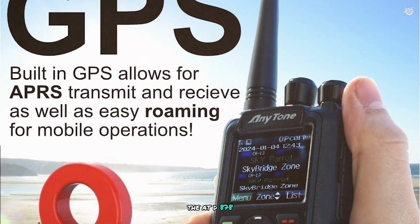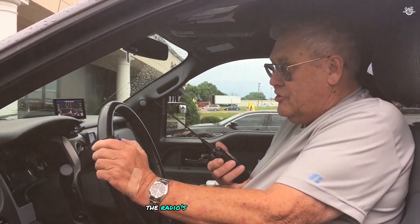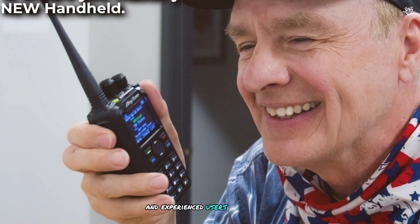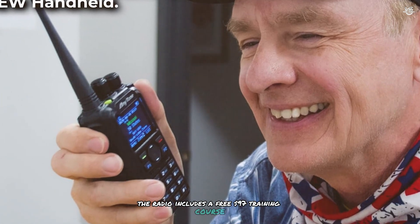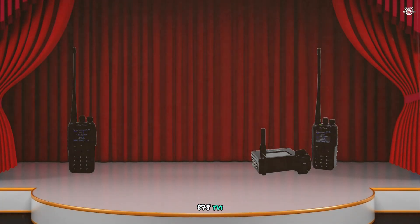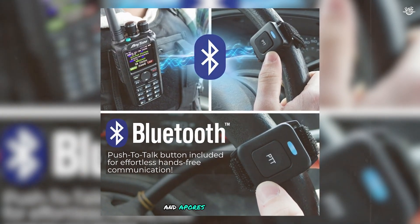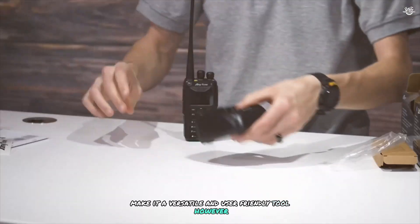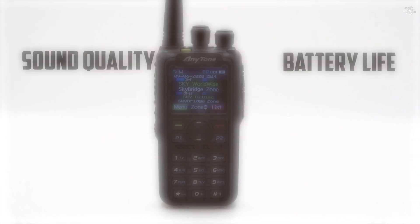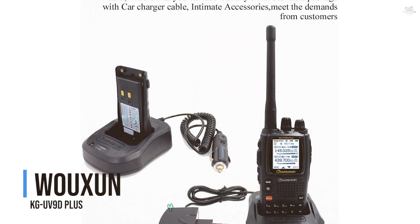The AT-D878UVII supports up to 500,000 contacts, making it suitable for extensive communication networks. It comes with a comprehensive kit including a high-gain antenna, belt clip, hand strap, earpiece, and user manual. Its user-friendly interface allows customization for beginners and experienced users alike. Additionally, it includes a free Part 97 training course for getting the most out of the device. However, some users note the programming software can be complex, so taking advantage of the training course is recommended.